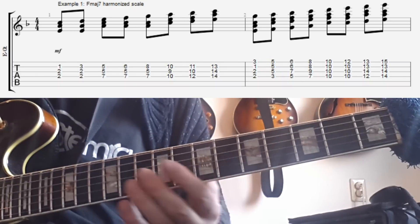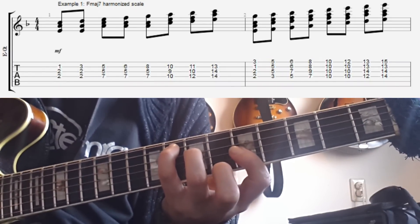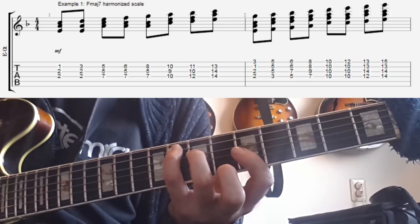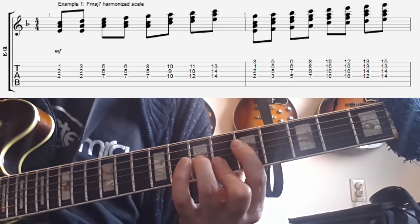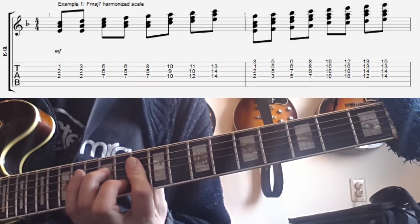If you have an F major 7 chord, that Bb note doesn't really work on top of it, so you're not going to have that on an F major 7 for an extended period of time. You might as well just use a passing chord. In this case I chose to use a G minor or Bb major chord.